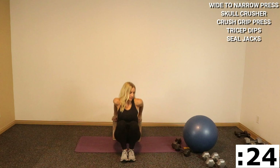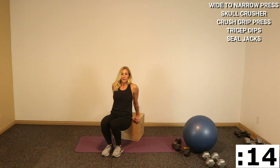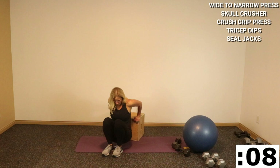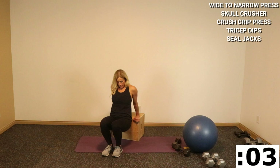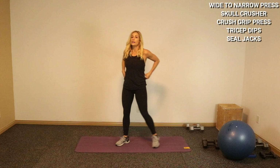Good — going into that tricep dip, grabbing my box or bench. Here we go — low, push. You can straighten one leg to make it slightly more difficult, or straighten both. With these three tricep exercises back to back, bent legs is good for me. Oh, that's so hard. Into your seal jacks — let's go, set that aside, shake it out.